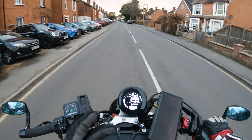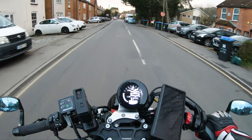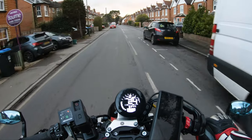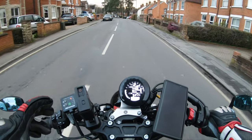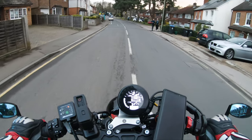I thought I'd share my experiences with you — what I like about it and just what it is and how it works. Launch control essentially is a mechanism that the electronics on the bike use to enable you to launch as quickly, safely, and controllably as possible.